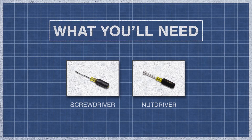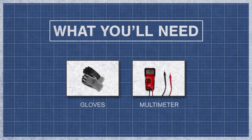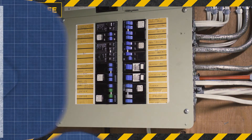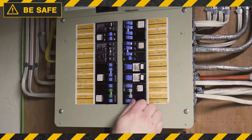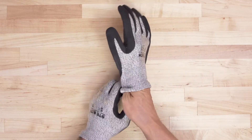To begin, you might need a screwdriver, a nut driver, gloves, and a multimeter. Always be safe and disconnect the power at the breaker. Since there might be some sharp edges, it's best to wear cut-resistant gloves.